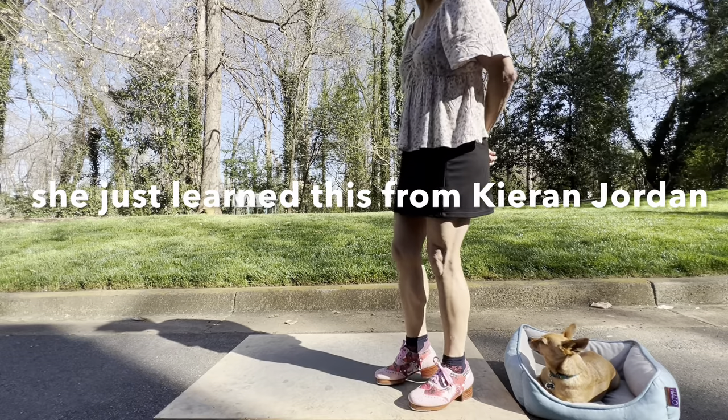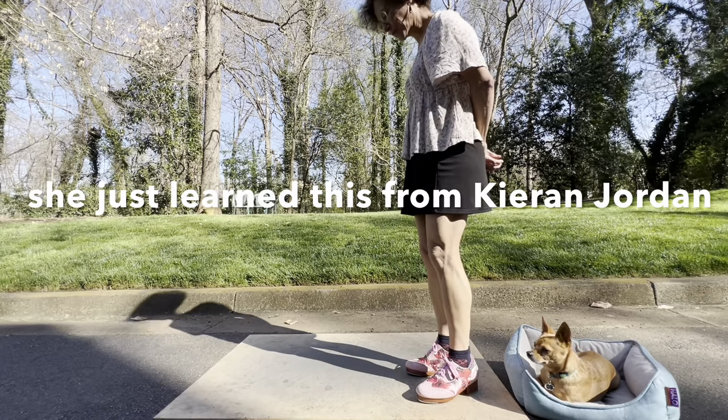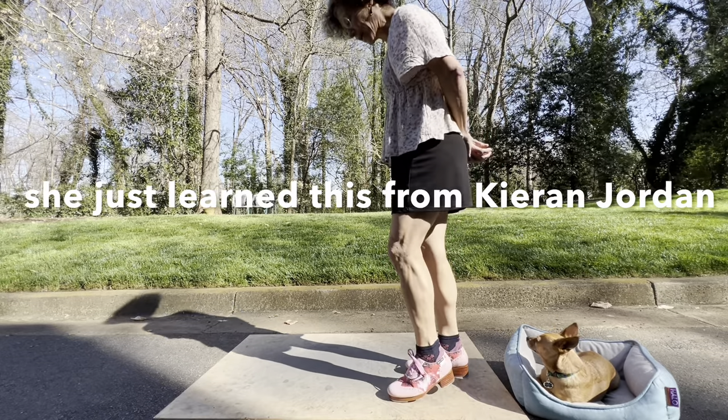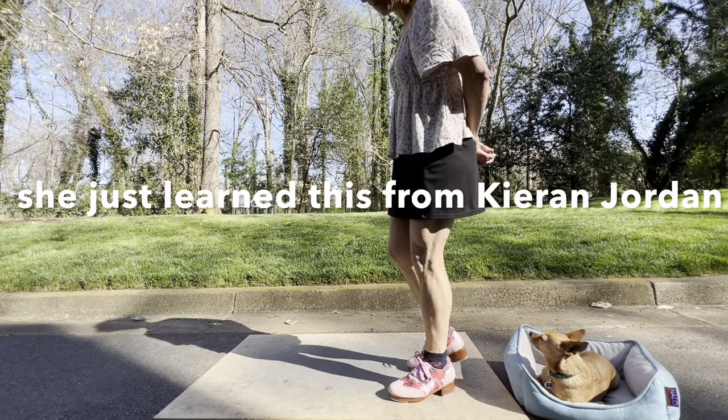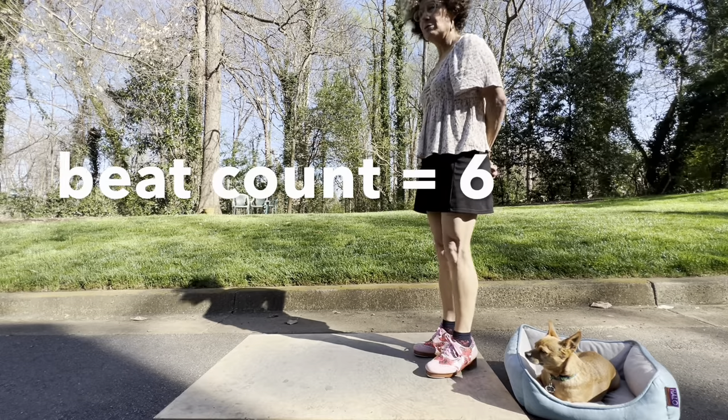You want your weight to go down on the toe — not to just tap it, but actually to wait on it so that your next step can start with the heel drop. One, two, three, four, five, six.